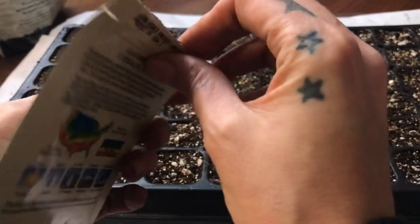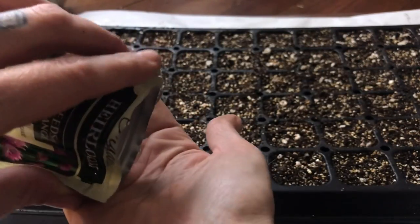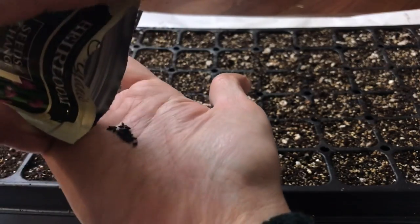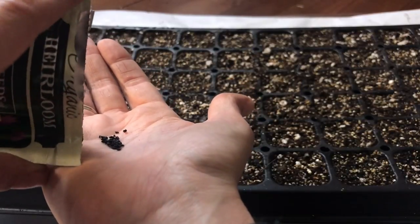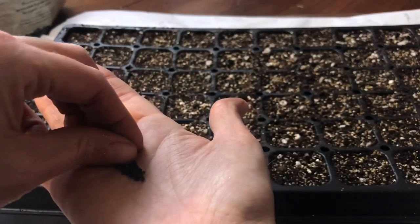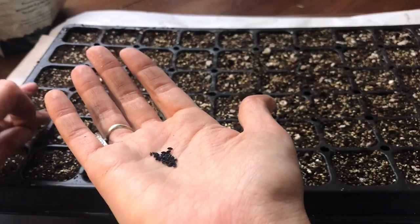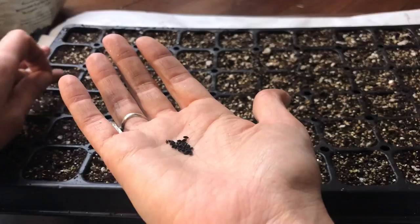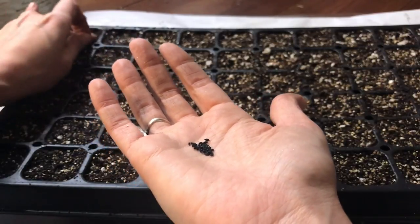The very first seeds we're dropping for 2020 are chives. Chives are a biennial, which means they'll flower in the second year — so the ones I planted last year will flower for me this year. These new ones won't, but they'll be delicious in the meantime. They take a while to establish so they're very good to start early. The seeds are very small.